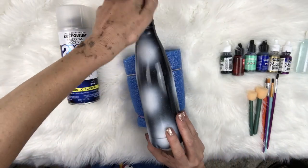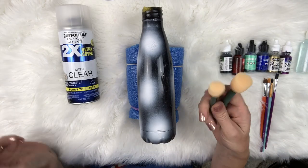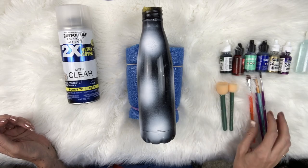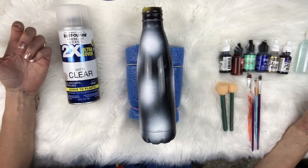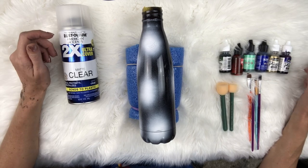Now what we're gonna use is alcohol inks. We're gonna take our daubers - these are just some foam daubers. You can use the cheap little foam paintbrushes from the dollar store as well. These are just some little paint brushes I've got. You're gonna just pick out whatever alcohol inks you want to work with - any color works, whatever you want your nebula galaxy to be.